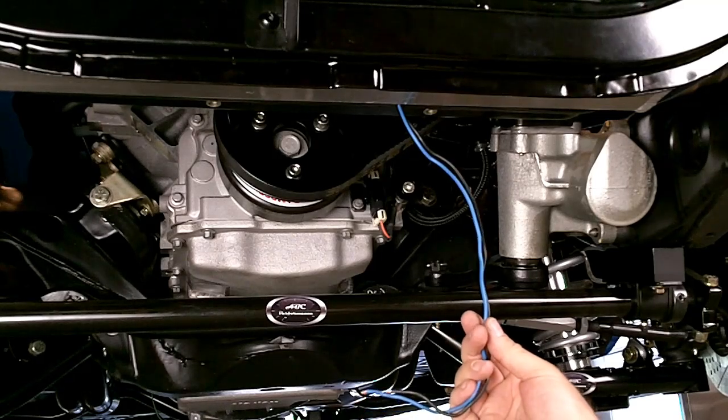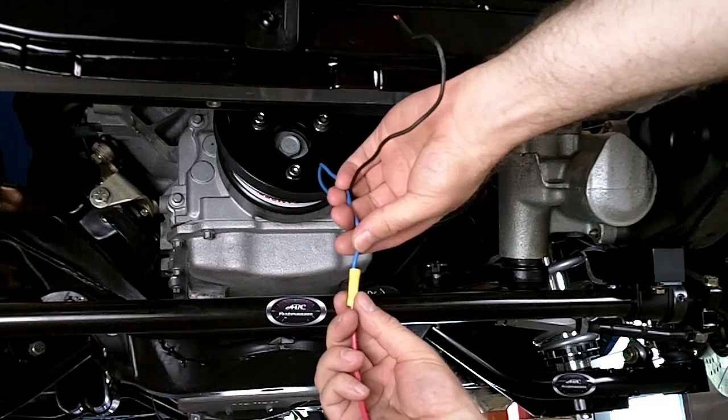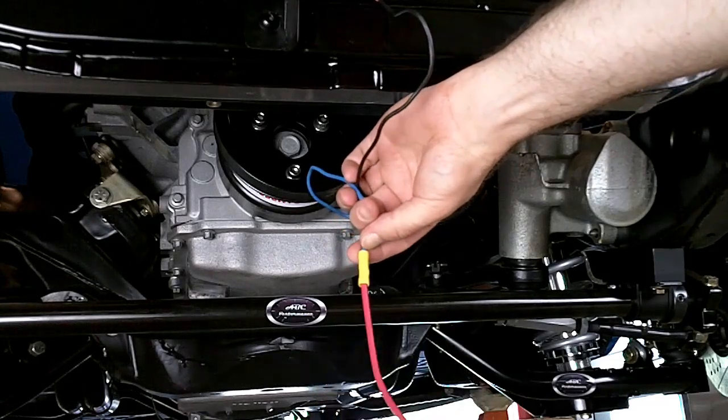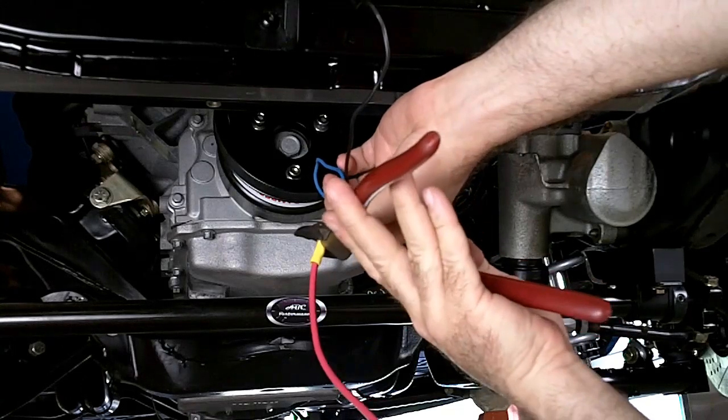If you do need additional wire, make sure that you use good quality 10-gauge wire, as the amperage is very high and using a smaller diameter wire or a very low-quality wire will result in electrical problems down the road.